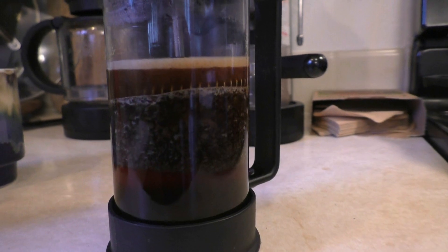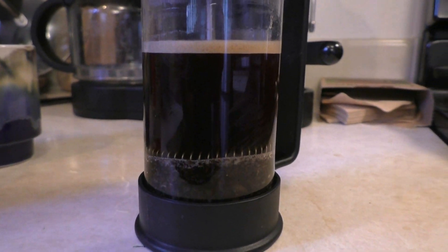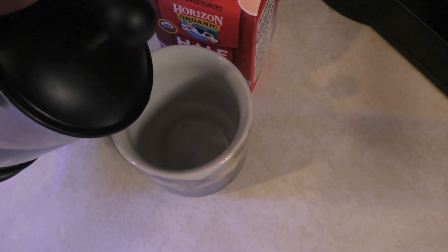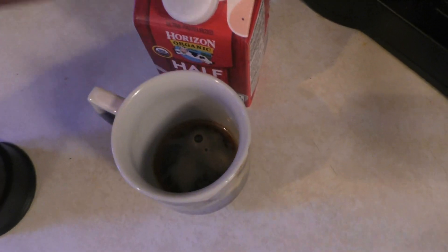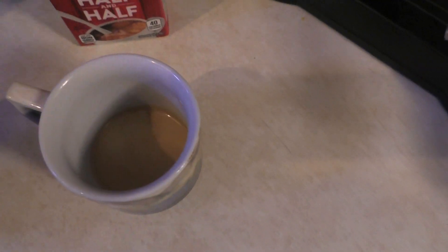Here we go. Wait for the magic to happen. We'll take a little bit of cream. We don't need any sugar — there's too much sugar in the world.